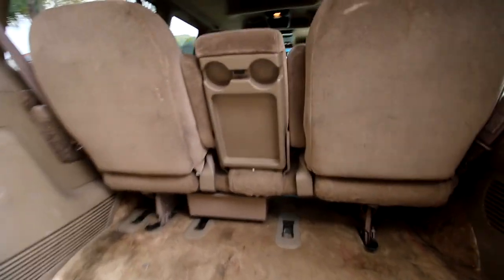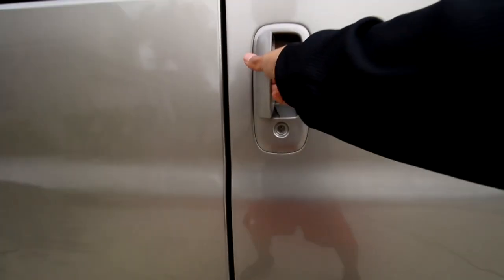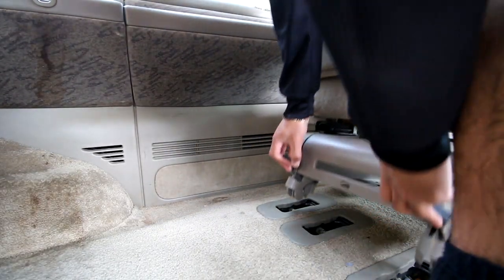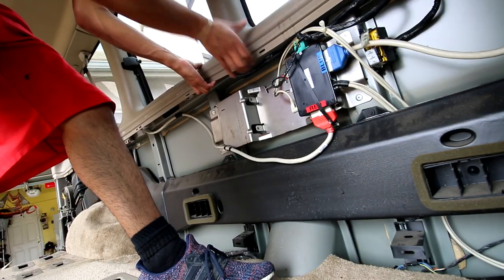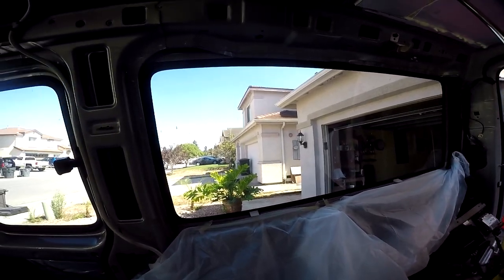Look at this — we finally went ahead and purchased. Taking the seats off, taking the seat belts off, and then taking all these panels off. Absolutely no patience — I just took the good old blade and cut the seat belt. I think I'm just gonna go ahead and tint the window. Pretty sure everything's still gonna be able to stick.